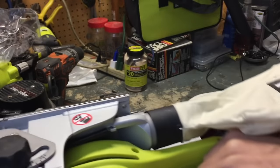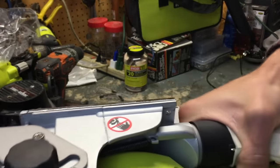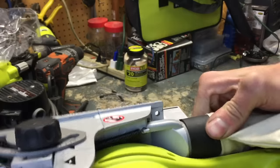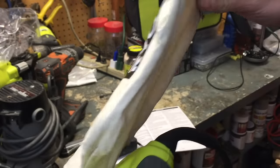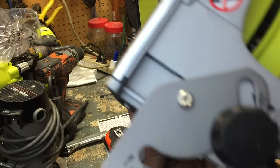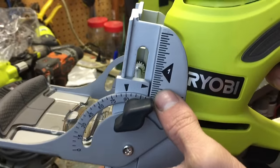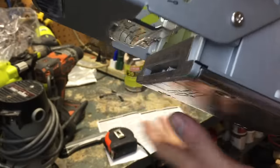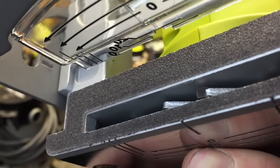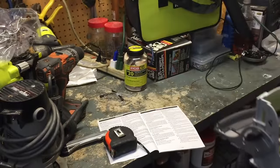The dust bag is just a compression fit. I'm sure you could probably find a shop vac attachment for this as well, but I don't have a good dust collection system so I'm just using the bag. On the other side, there's also a height gauge where you can set your height for your workpiece. There's a little grip tape strip on it — kind of like skateboard grip tape — so that it doesn't slide.